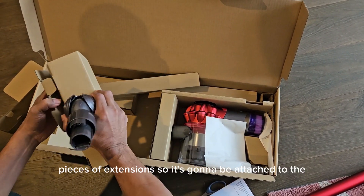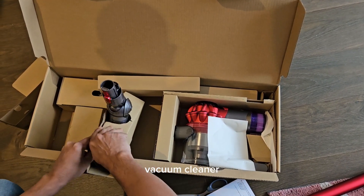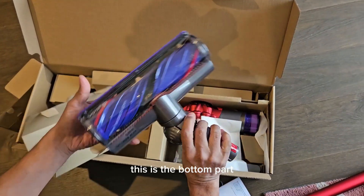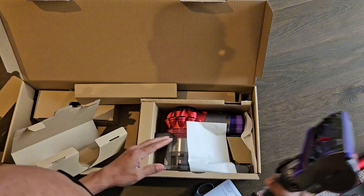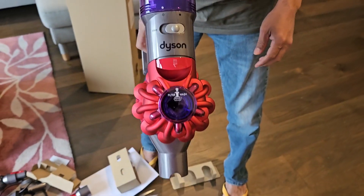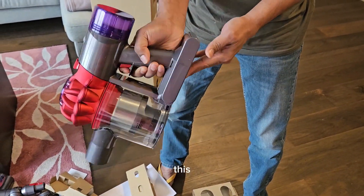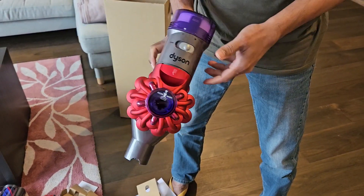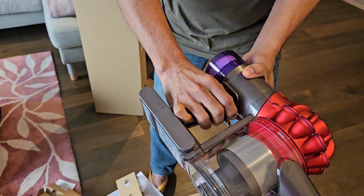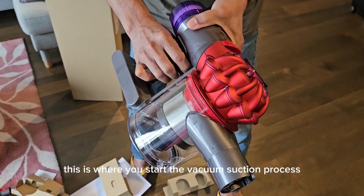This is the extension which can be attached to the vacuum cleaner. This is the bottom part where you start the vacuum suction process.